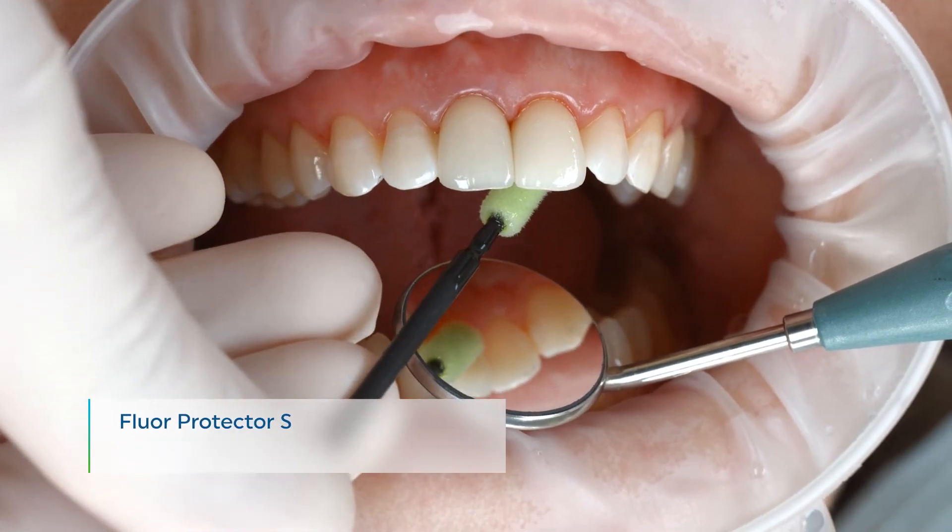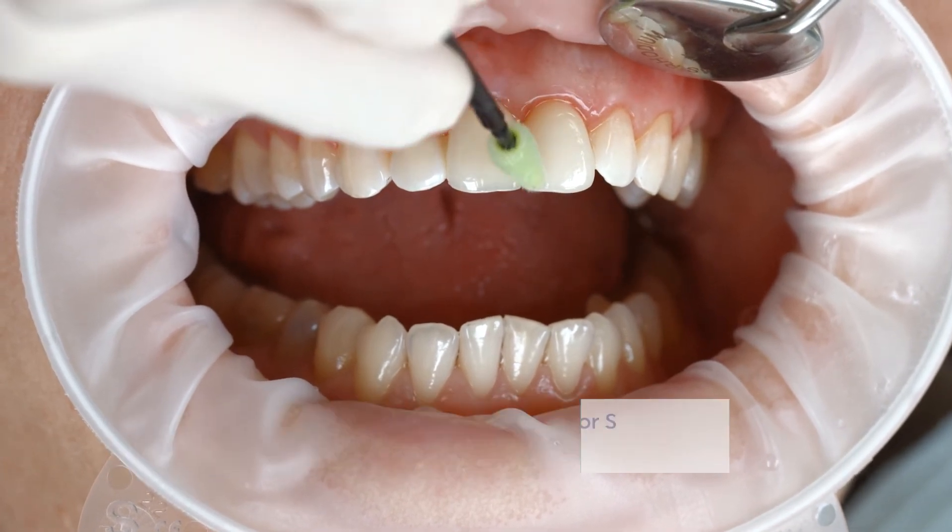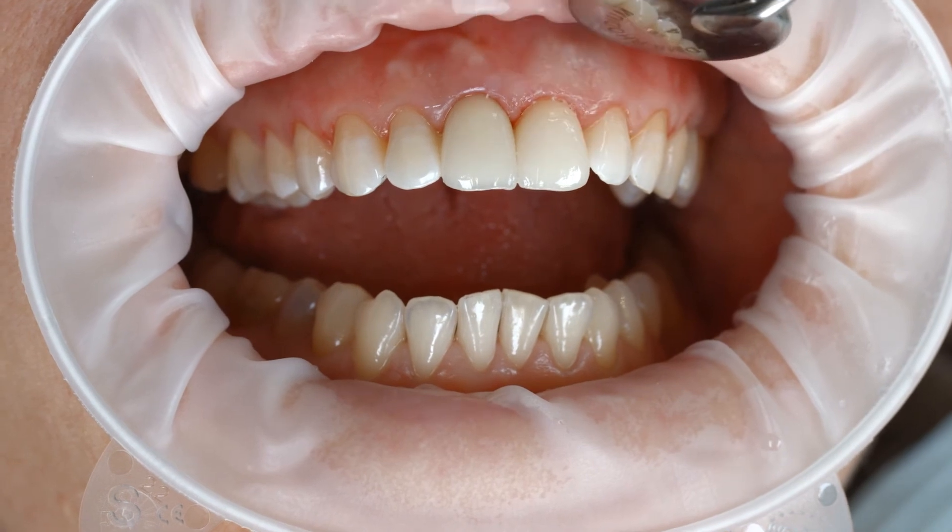Polish the restoration margins with polishers such as Astropol or with discs. As a final step, apply a thin layer of Fluor Protector S with a Viva brush or a conventional brush. Use the air syringe to disperse and dry the varnish.